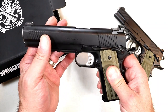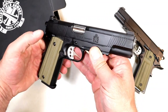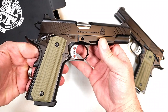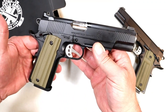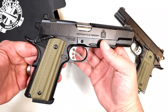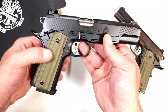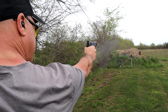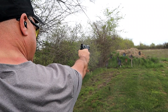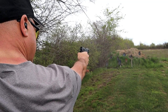VZ G10 grips, forward serrations, Cerakote black slide and frame — I love Cerakote, it is just so strong on firearms. You drop it and think you scratched your gun, but you look and it's not scratched. That's because of the toughness of Cerakote. The VZ G10 grips look cool, but what I really like is that tritium front dot in the front — that's super cool.